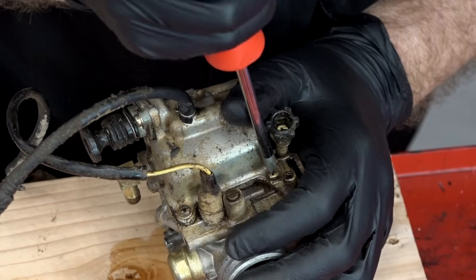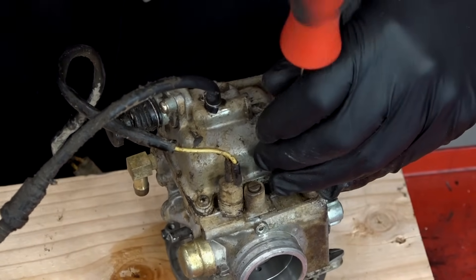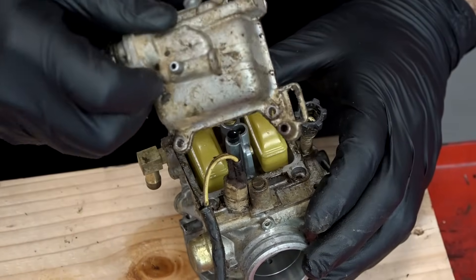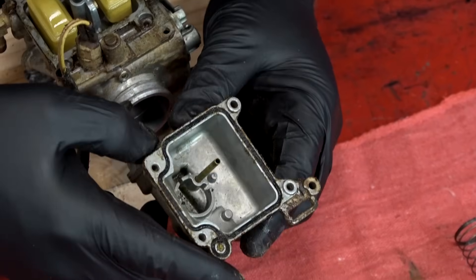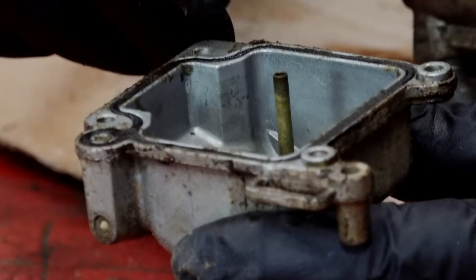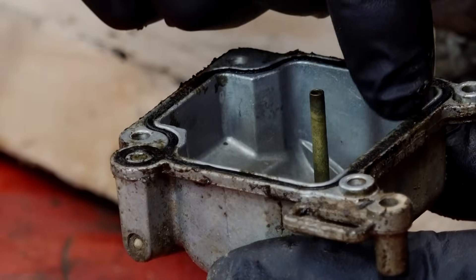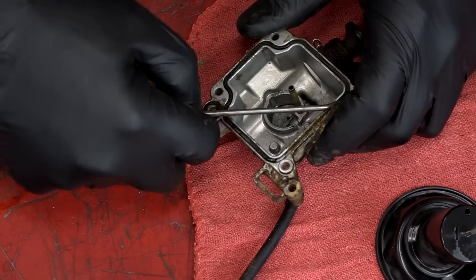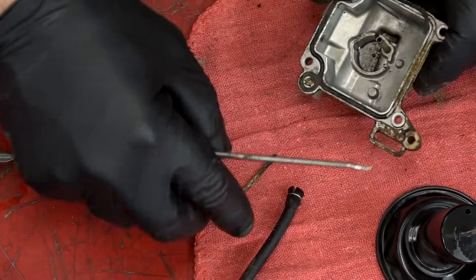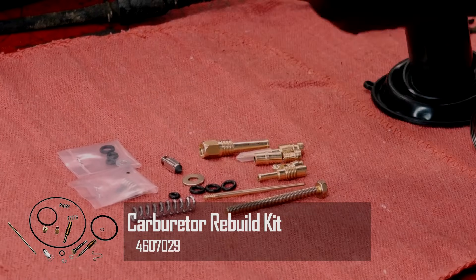Let's get off the float bowl. Same scenario with the screws on the bottom — if they don't immediately break loose, get out that impact again. I do see a little bit of sediment down in the bottom, plus you can see this kind of green gel around here. You can also tell it's been a while since anyone's been in here because that lower O-ring fell out flat as a pancake, so I'm really surprised it wasn't leaking. The kit I'm using is from Moose Racing and it comprises all the different jets, adjustment screws, valve needle seats, springs, and everything you need to rebuild this.